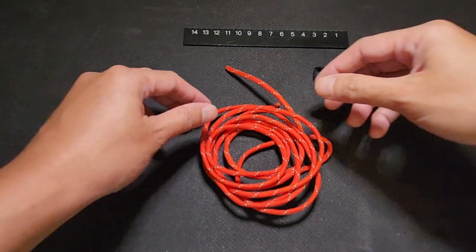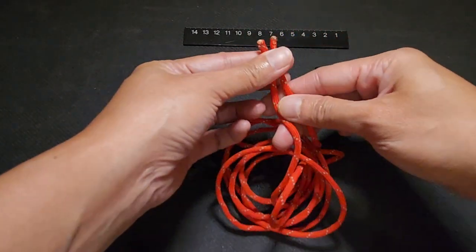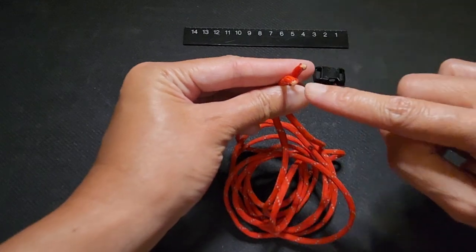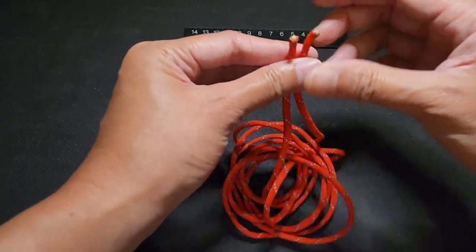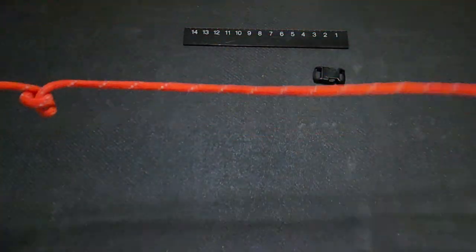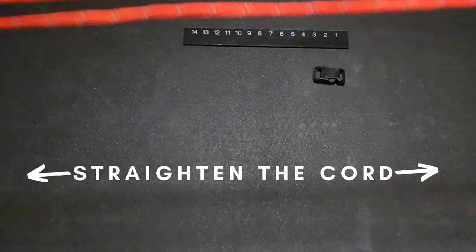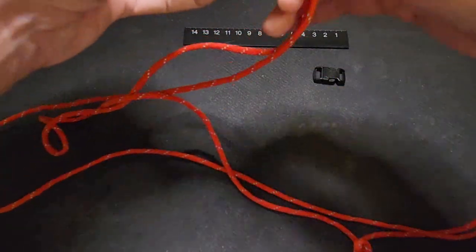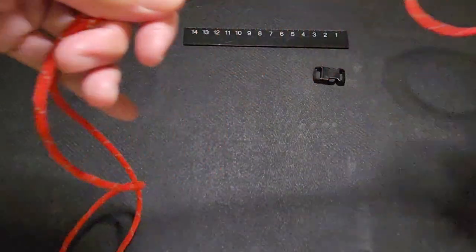To begin, we need to ensure that we have our cord. This is called a paracord and it comes in a certain length. You will notice that your paracord has an end which can be pulled straight so that you can straighten the cord to make sure that there are no tangles. Do that first before we start with our project.